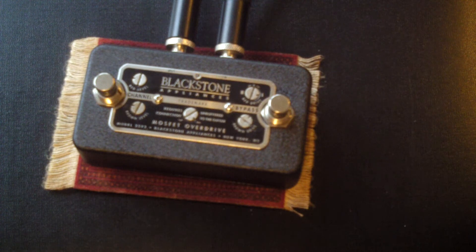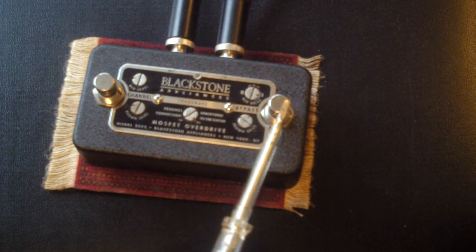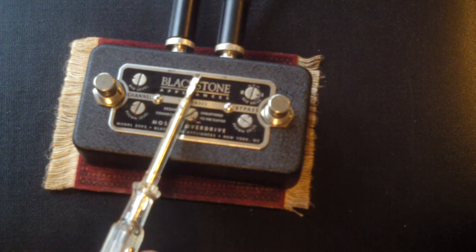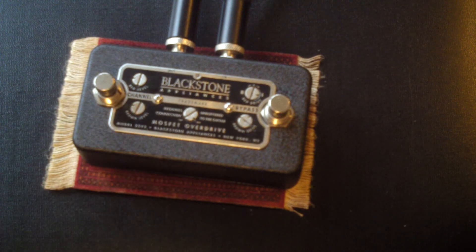Both channels work in exactly the same way with one specific difference. There's the brown channel and the red channel. This switch turns the whole unit on and off; this selects red or brown. From looking at videos I've done, you can't really tell from the light what colour it is — the brown is sort of orange, really, to be honest.